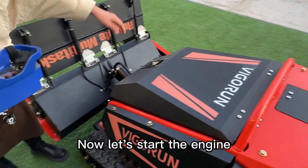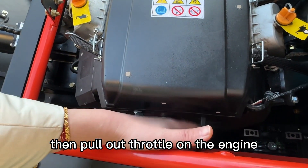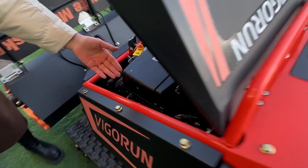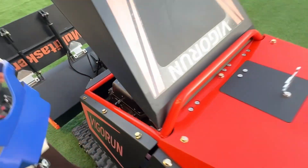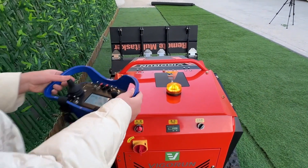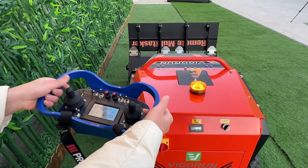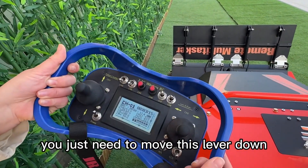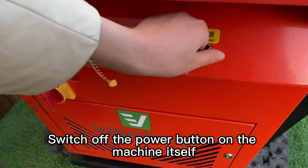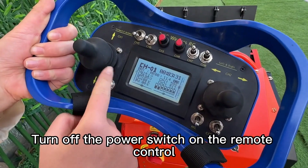Now, let's start the engine. First, open the engine hood and turn on this lever on the remote control. Then pull out the throttle on the engine and use this lever to start the engine. Push it back after the engine starts. Don't forget to close the engine hood. To shut down, turn off the power button on the machine itself. If you do not use the machine for a long time, please turn off the storage switch. Then turn off the power switch on the remote control.